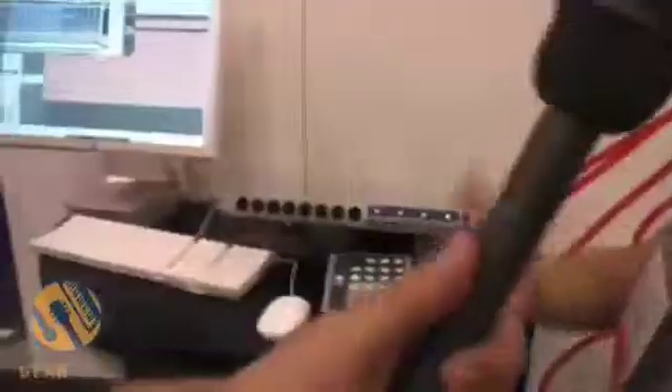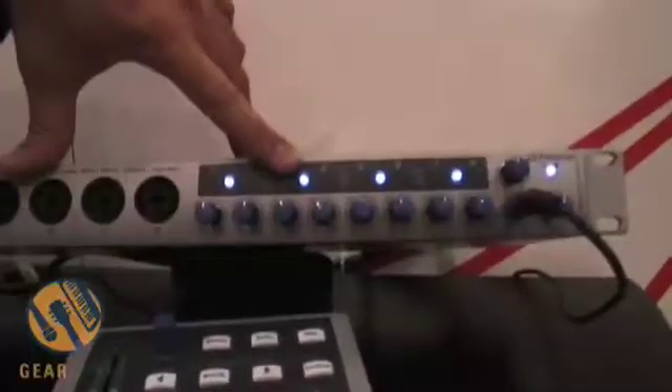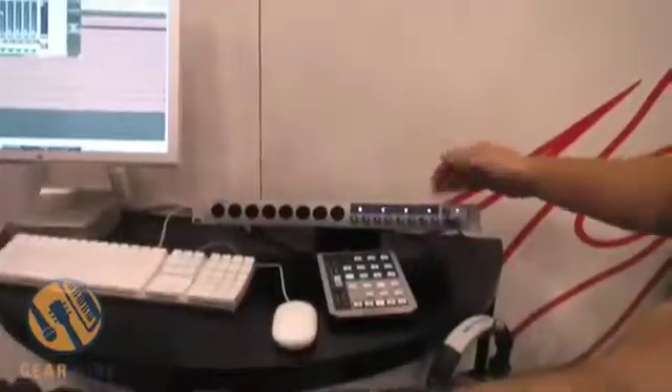What we're looking at here is the same type of configuration: 8 mic pres, quarter inch or XLR, as well as the S/PDIF ins and outs. Some of the updates that make it very cool — we now have phantom power for every two inputs and LEDs on each of the channels, so a little bit of metering. Looks really, really nice.